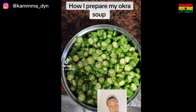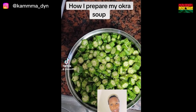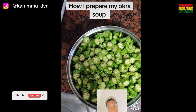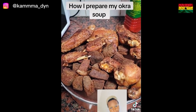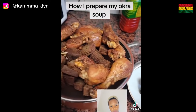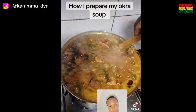Here the okra is sliced — this is how I slice it. I want it to come at the side like this; I don't want to mash it. You can take one slice at a time — that's the way I like it, and that way it's more delicious, yum yum! The meats I'm using are chicken, beef, turkey, and dried fish. Here is the end result of my okra soup — look at it!